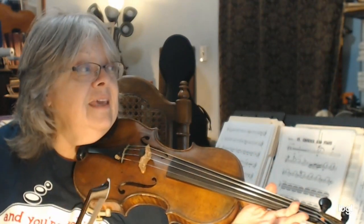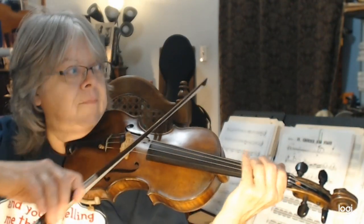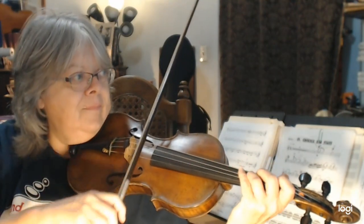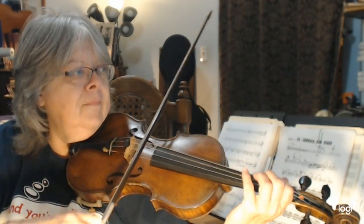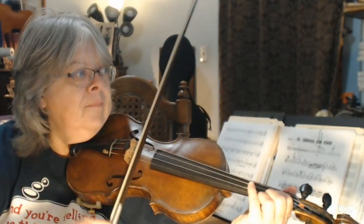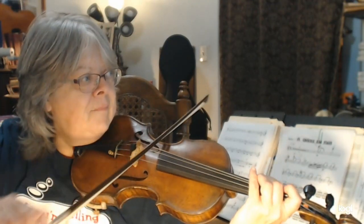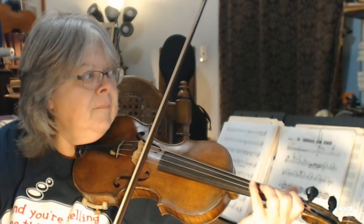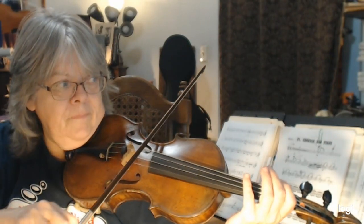Now, first violins, I think that we decided to slur those notes. If you find it easier not to slur them, that will be fine.